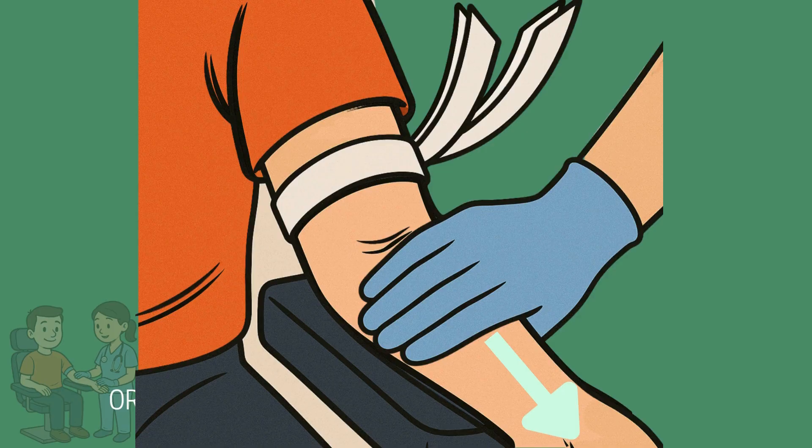If a vein collapses, try loosening the tourniquet, slowing your draw, or, if you are trained, using a syringe method to reduce suction pressure.